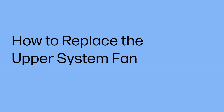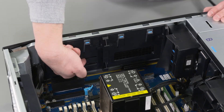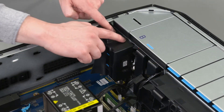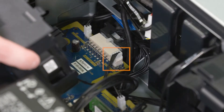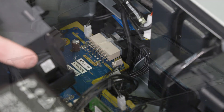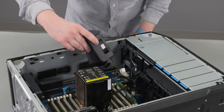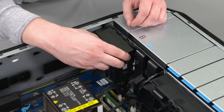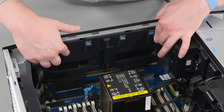How to replace the upper system fan. Before you begin, remove the side cover, service doors, and PCIe retainer with fan. Removal: Pull up on the tab on the top plastic cover and slide to the left to release, and then remove. Push down on the upper system fan and pull away from the chassis to disengage the latches. Slightly lift the upper system fan off the chassis and disconnect the upper fan cable from the connector on the motherboard. Lift the upper system fan out of the unit and remove. Replacement: Place the upper system fan in position in the chassis. Reconnect the upper fan cable to the connector on the motherboard. Press down on the top of the upper system fan and insert the fan latches into the chassis cutouts. Insert the top plastic cover into the cutouts on the chassis and slide to the right to secure.